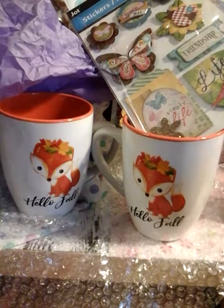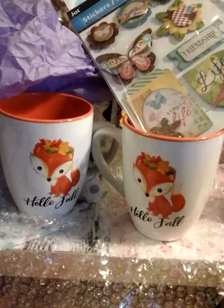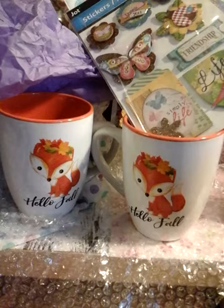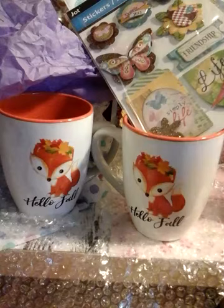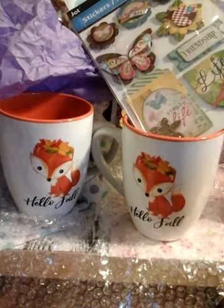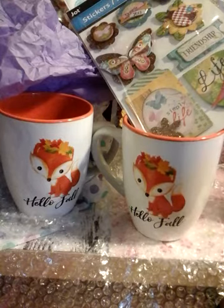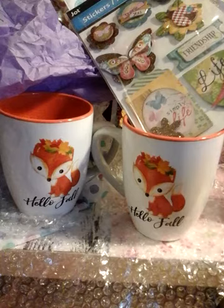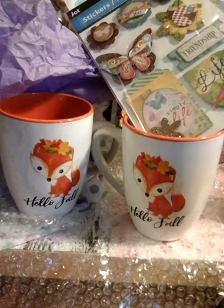Oh my God, you're so funny. Thank you Sharon, oh my God, thank you so much — it means so much to me. And so happy to call you my friend, and not just for the goodies, but because we've been friends for a while. I even offered and she was just like, no problem, you know. Thank you so much girl, it means so much to me.